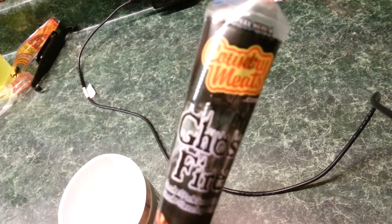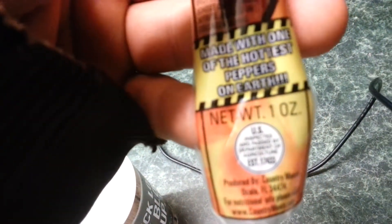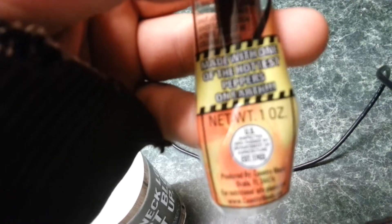Hey guys, right now I'm reviewing the Country Meats Ghostfire. This is made with one of the hottest peppers on earth. I've never had one of these. I don't know how hot it's going to be, but let's try it.